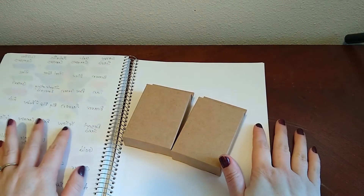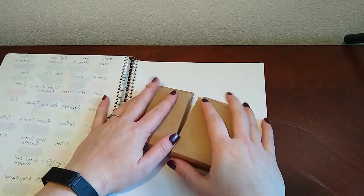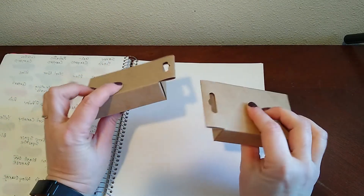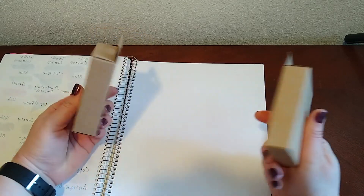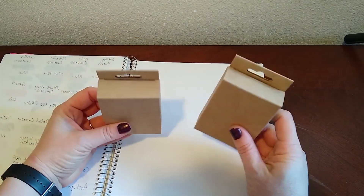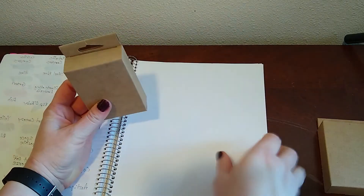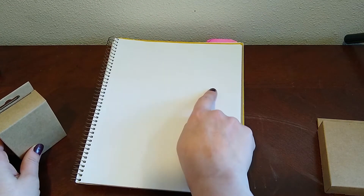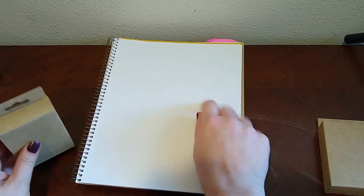Hello everyone, Art with Erwin here. Today we're going to be test swatching some Amazon crayons. These are just the Amazon branded crayons my husband got me for Christmas. I'm going to swatch them out and leave a space next to each one so I can come back and compare the Crayola color to it.